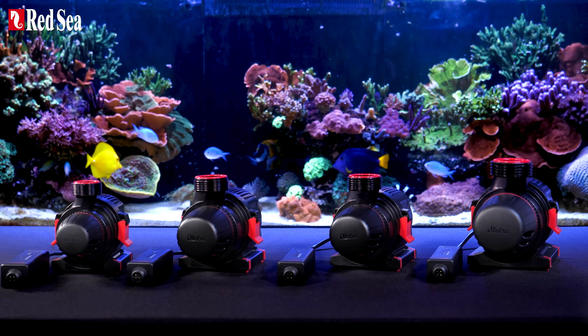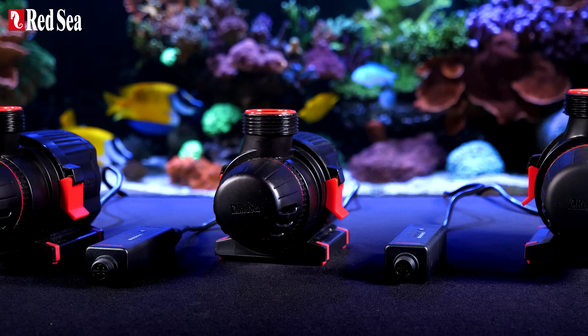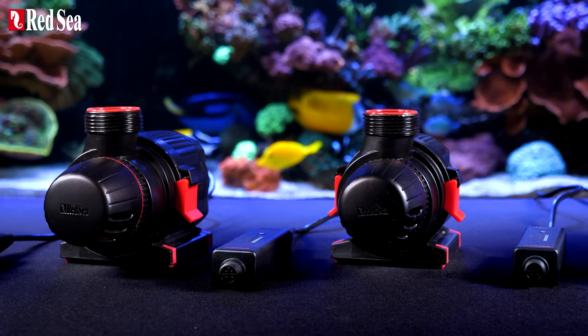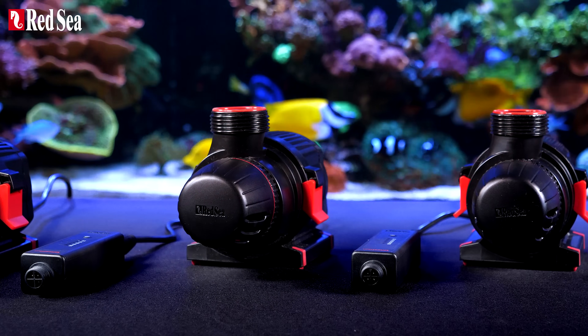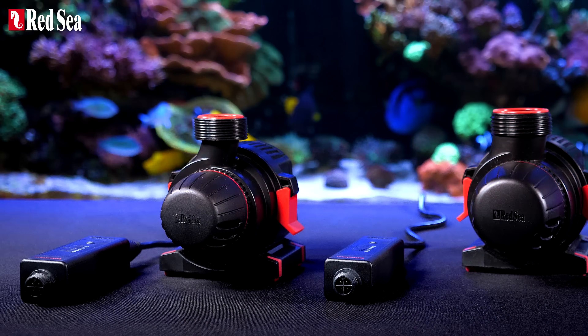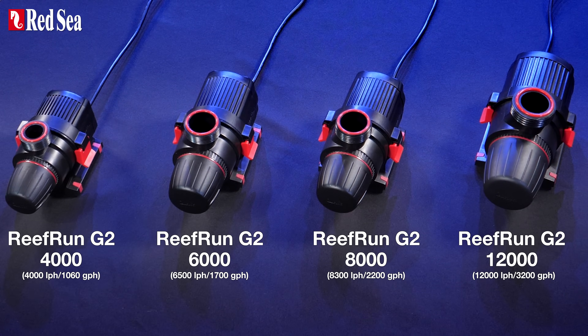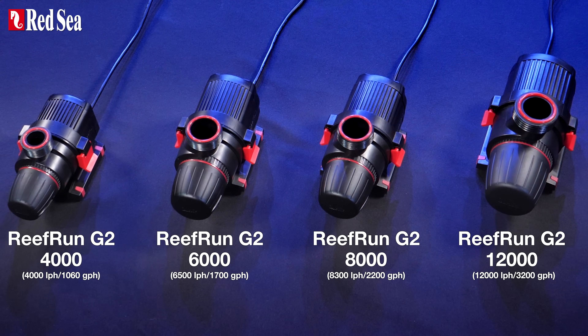Meet the new ReFront G2 DC pumps. These next generation return pumps are virtually silent, more powerful and energy efficient, and are available in four models, offering flow rates from 4,000 liters per hour up to an impressive 12,000 liters per hour.